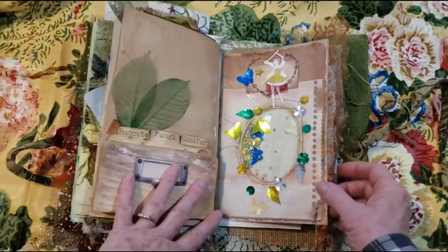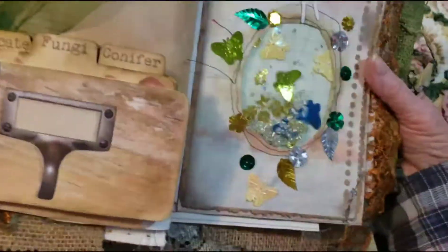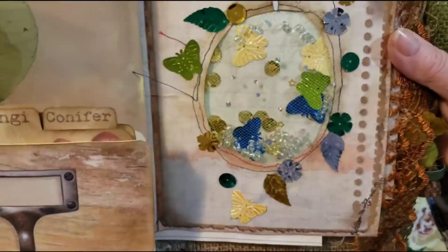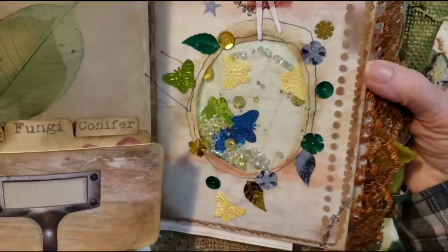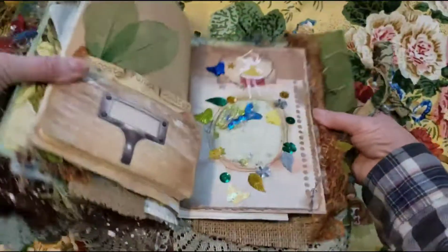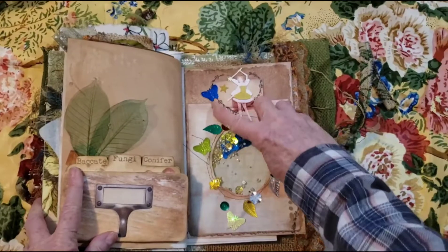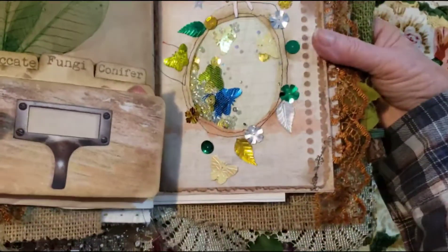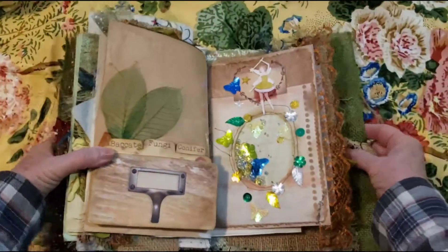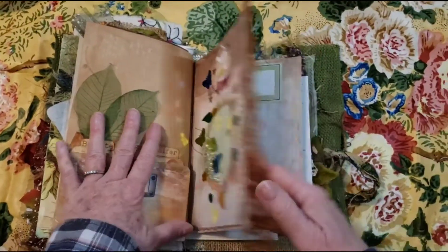And then here is a shaker page with lots of fun sequins, and it's been stitched around. And there's another little fairy — she's got a little star there, and there's a couple little stars. So she is putting a little fairy dust in the garden.